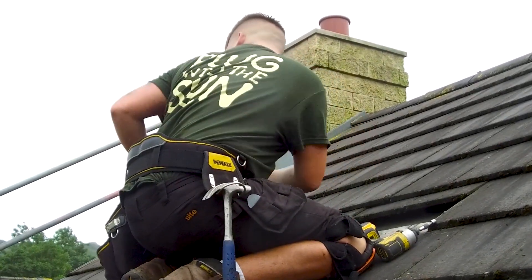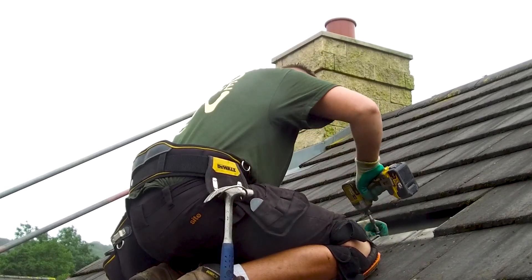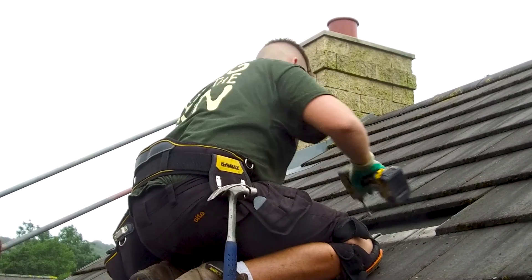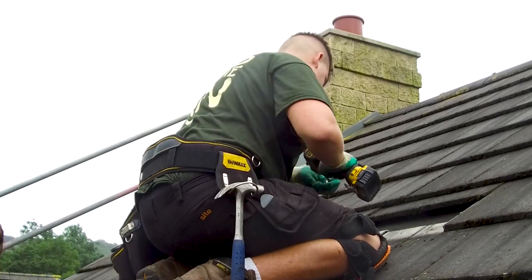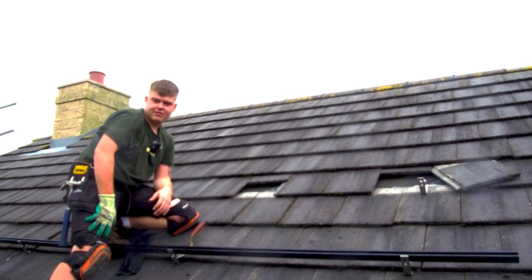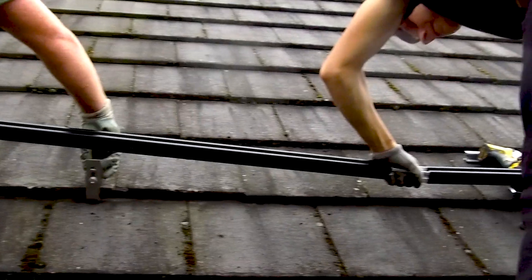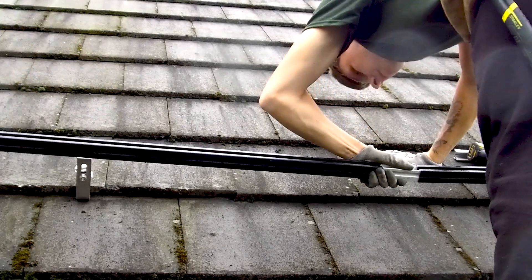On my slates, do you cut them at all? If they kick up too much — obviously this is quite narrowed down — but sometimes because of the thickness of the tile we've got to cut it so it's all flush. And your job as a profession is a roofer, so you're doing the roof work? Yes, we just do the roof work and then the sparkies come and do the rest.